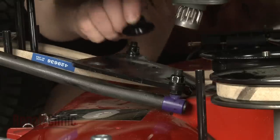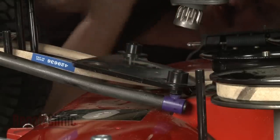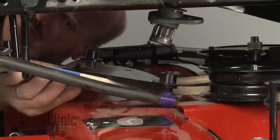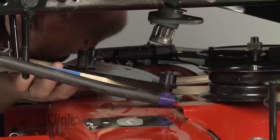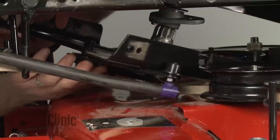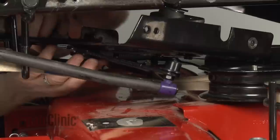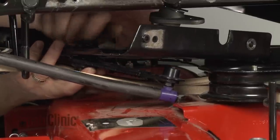Make sure both bushings are in place over the nuts securing the links to the gear sector. Insert the mounting bolt through the bottom of the gear sector and align the washer. Then reposition the steering plate and thread the mounting nut and tighten to secure the assembly.